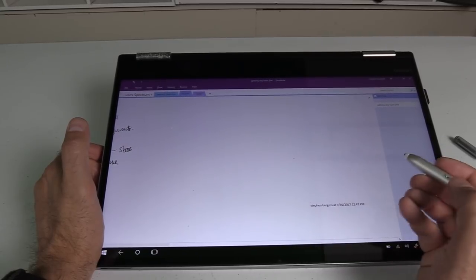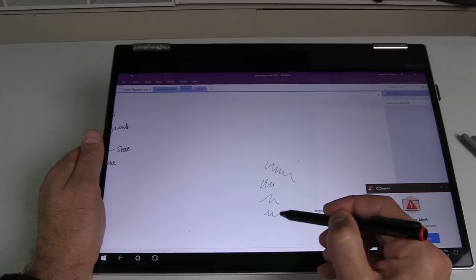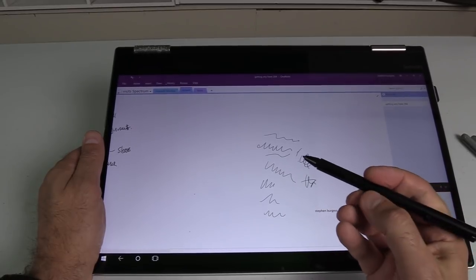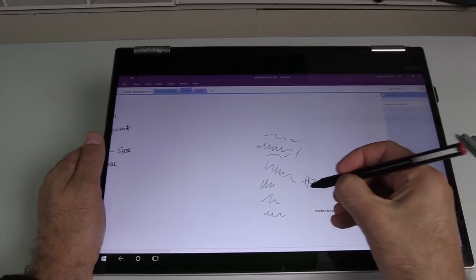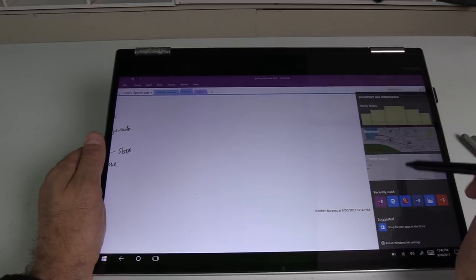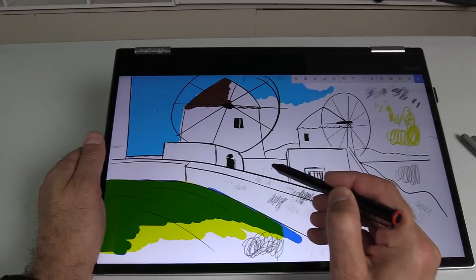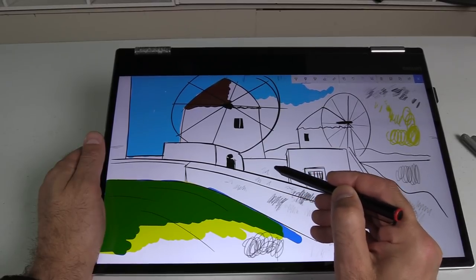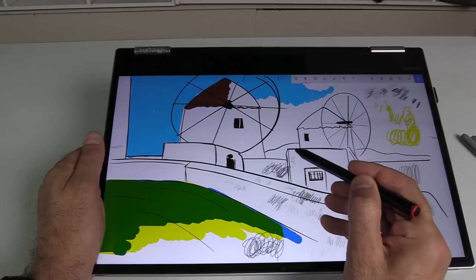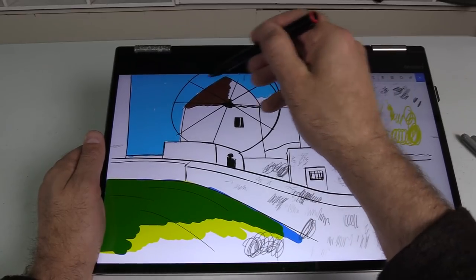The Lenovo Active Stylus is probably the smoothest of the lot — no friction, like writing on glass — but it's just as responsive and accurate. It's what I use for my own notes. Pressing the forward button deletes. For sketching, it's noticeably less pressure-sensitive than the others — probably the worst of the bunch in that regard — though you do still get different gradients. It's fast and keeps up well to the edges of the screen.